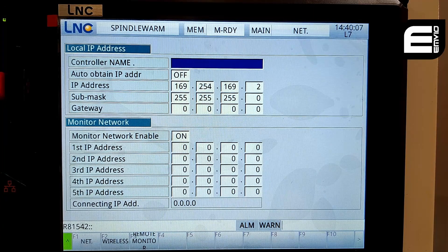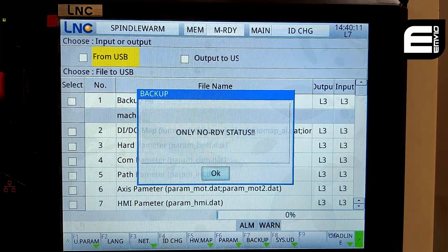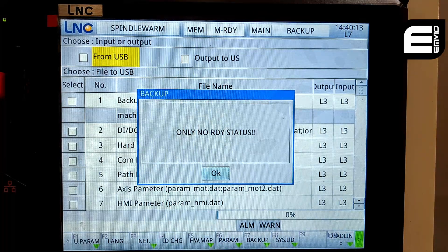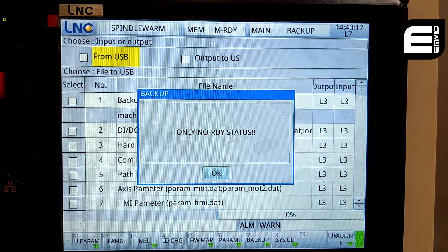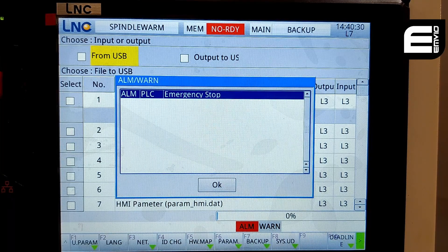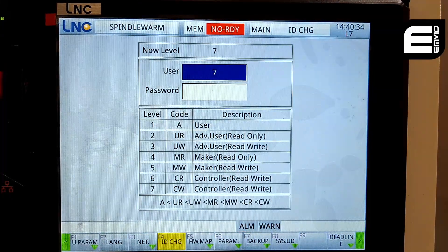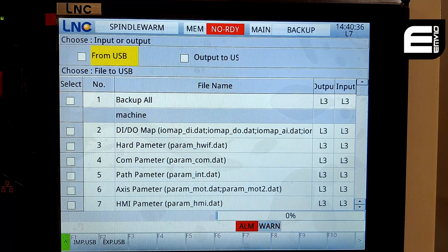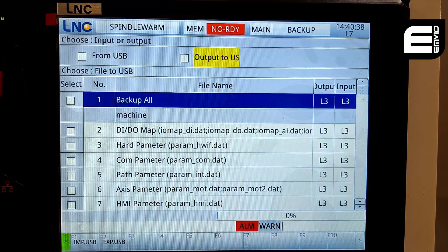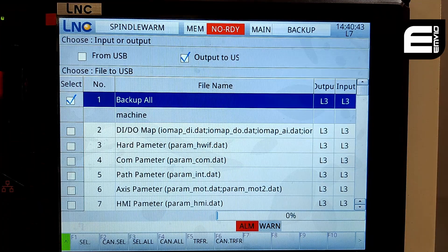In order to take a backup, we'll go back into maintenance and go into backup. This will give us a not-ready status, which means that you need to be in e-stop to avoid any sudden movement. You need to press input, and then input again. We'll go back into the backup, and then do export to USB. That will back up everything — output to USB — and from there you just press the transfer button.